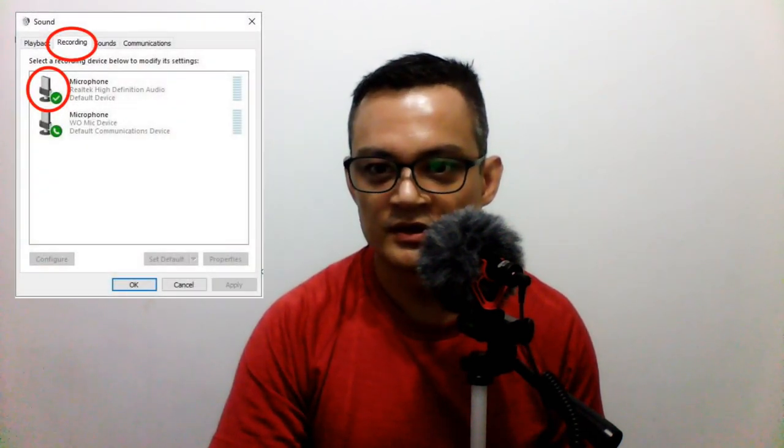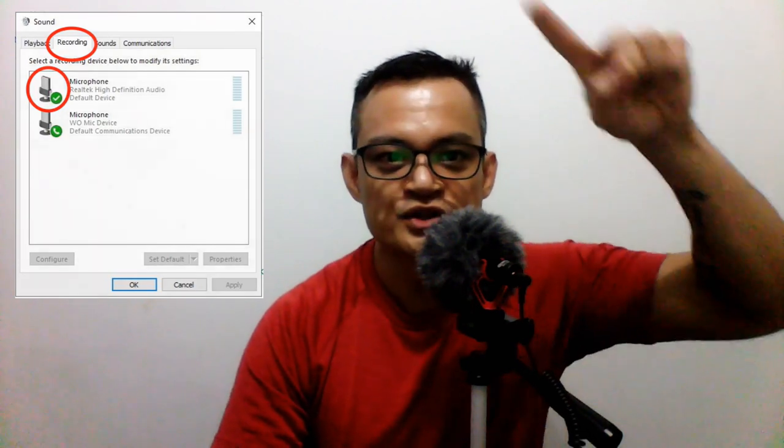After you have clicked Sound, you will find there are four tabs: Playback, Recording, Sounds, and Communications. I want you to click Recording. After you've clicked Recording, double-click on the microphone that's highlighted with a check mark. As I double-click, I will be able to see one, two, three, four, five tabs.